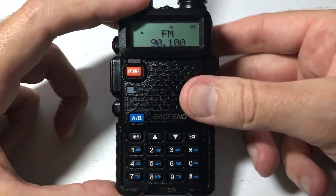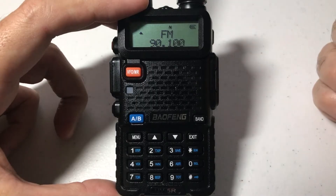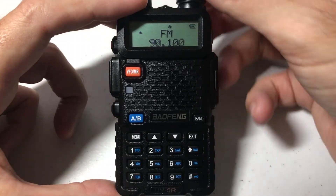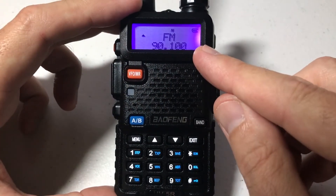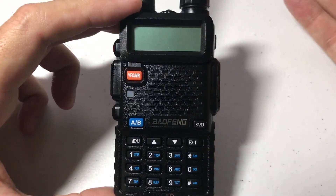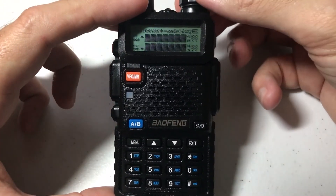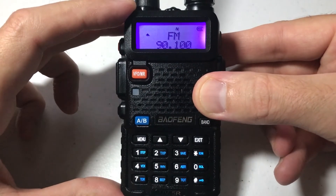The nice thing about the radio is it will remember the last FM channel you're on. The bad thing is you can't set presets for FM. So if I get out of this band and go back into it, it'll remember that was the last channel I was on — that's the channel it's going to put me on. Even if you turn off the radio and turn it back on, it will remember that was your channel.